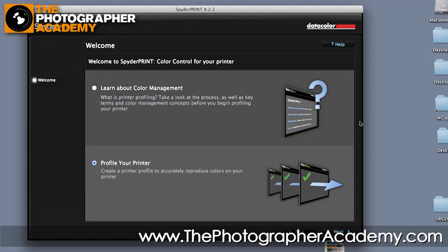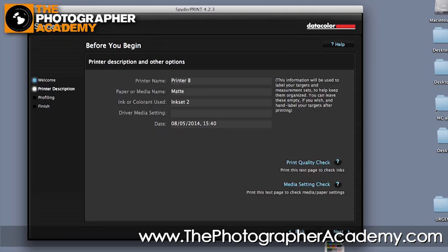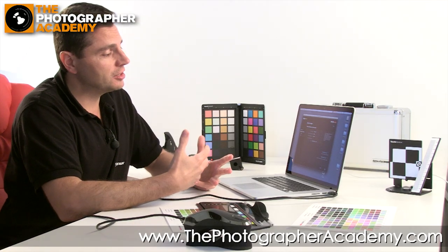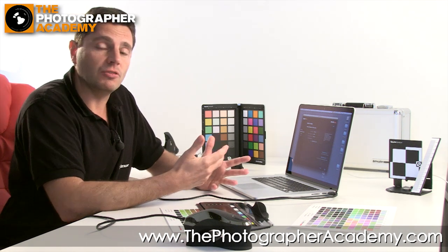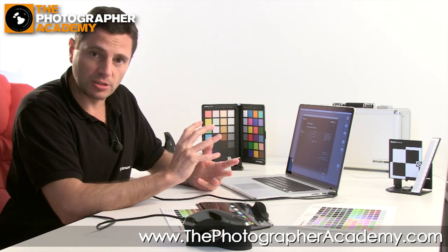We've got the SpiderPrint software open. There's an initial splash screen where you have the opportunity to learn more about color management. We're going to go straight into profiling your printer and click through to the next screen. We've already put in some details about the printer — a random printer name — and you get the opportunity to enter details about the paper, type of ink, and any particular driver settings. This data goes in essentially as metadata so you can find the file in future, so put in as much detail as you possibly can.